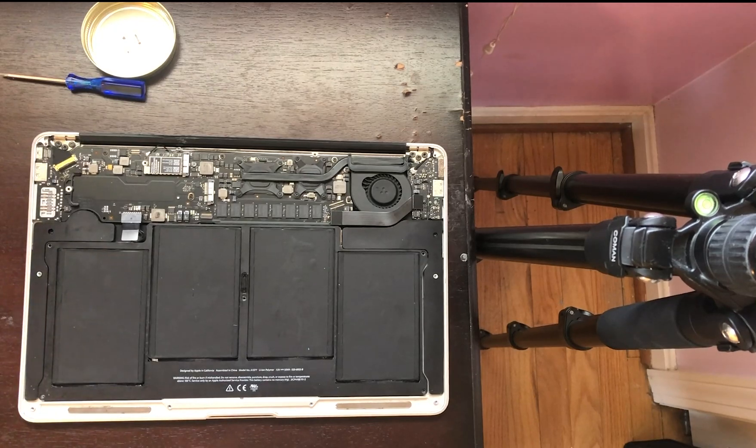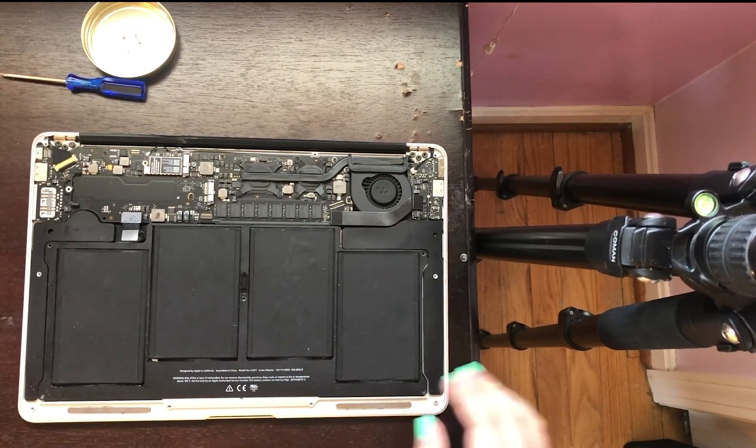Once you're inside the laptop, you will see the battery. Unscrew the place-holding screws carefully. Your screwdriver should be magnetic.